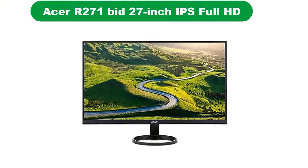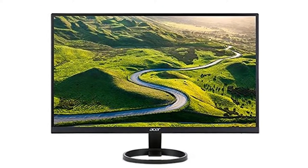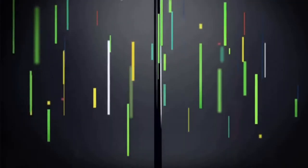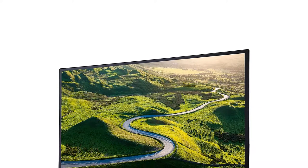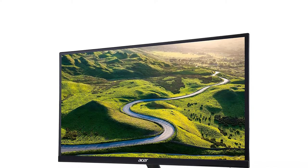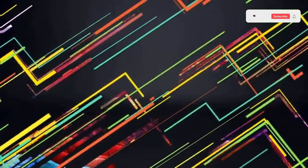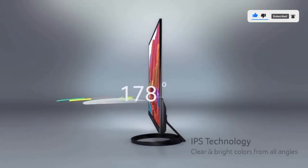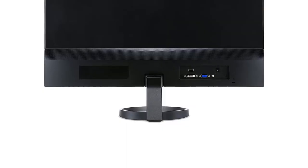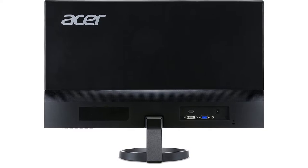Number 4. Our fourth best pick is the Acer R271, the best budget monitor for photo editing. When we talk about photo editing, color production becomes a very crucial point. With the Acer R271, the color production is simply excellent. The monitor comes with a 27-inch IPS display and a brilliant resolution to project lively images on the screen. The 178-degree viewing angles are wide enough for users. The monitor also comes with a very quick response time of 4 milliseconds, so you are less likely to face any lag during photo editing.